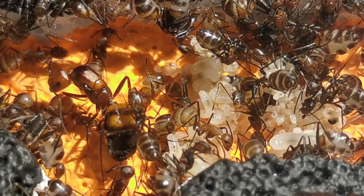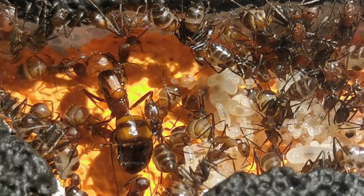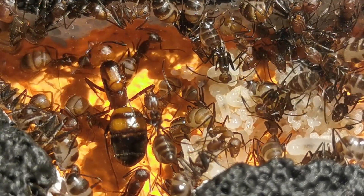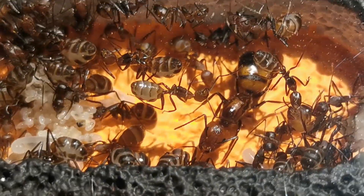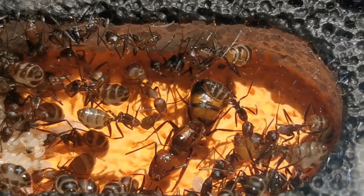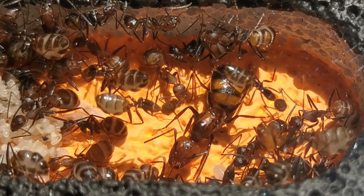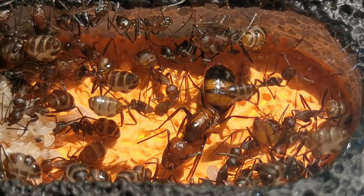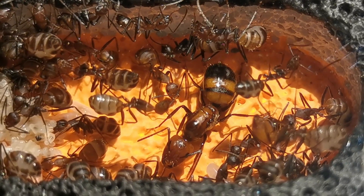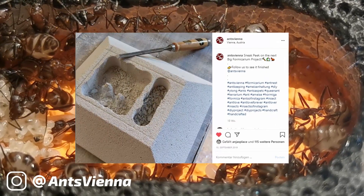Now in order to reach a short conclusion for you guys watching, my Camponotus nicobarensis colony are finally doing fine in their new ant farm, but keeping this up would certainly result in a colony explosion to come! So I am also working on another formicarium as we speak, one that I have actually already spoiled on Instagram for those of you following me there.